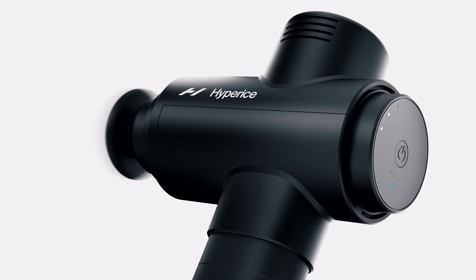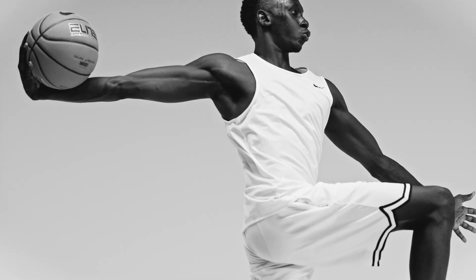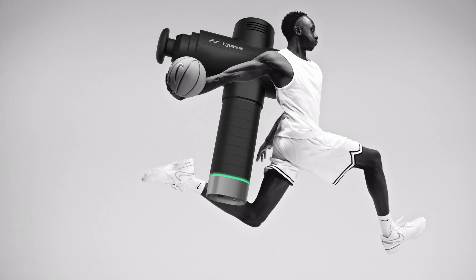With the Hypervolt, we are able to affect this entire system of fascia and fluid and reduce friction in the body to enhance our body's ability to move better.